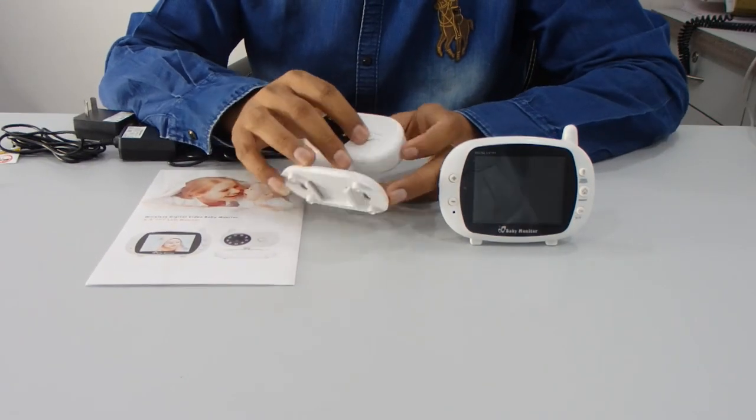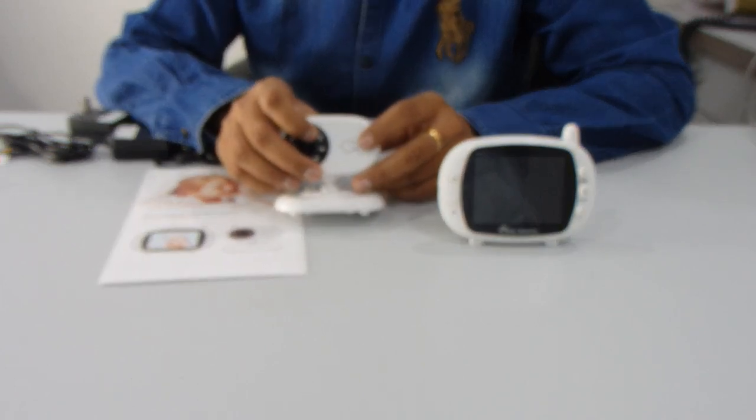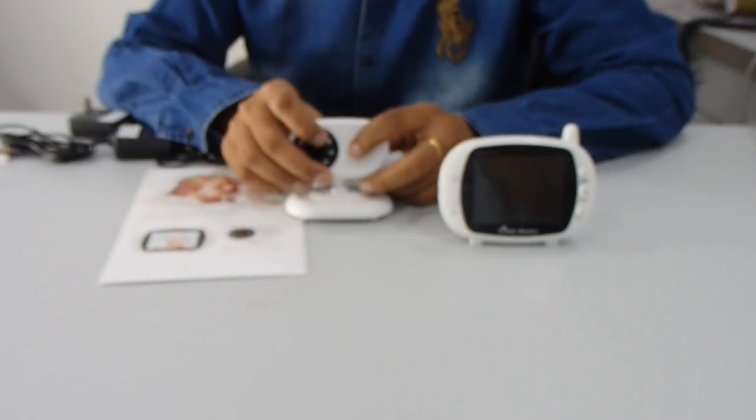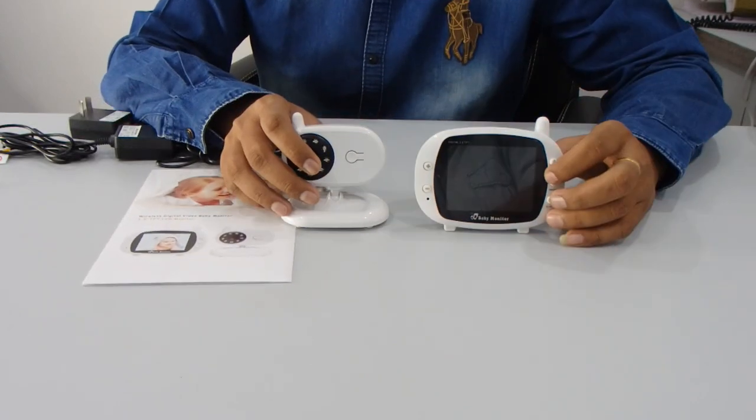First of all, the camera requires a 5-volt DC power supply. Here you can see one button — it's a pairing button. You can press this button for a few seconds and it will help you connect the camera with this monitor.